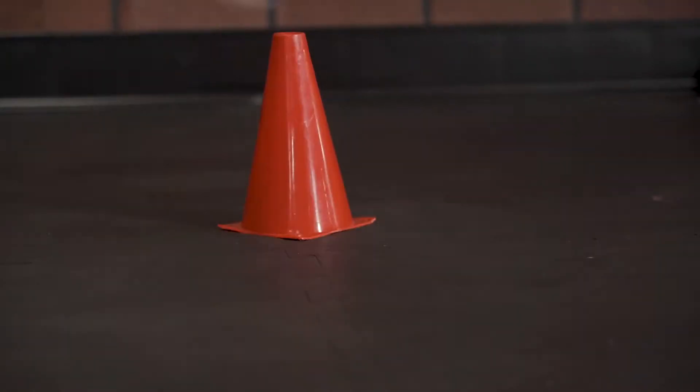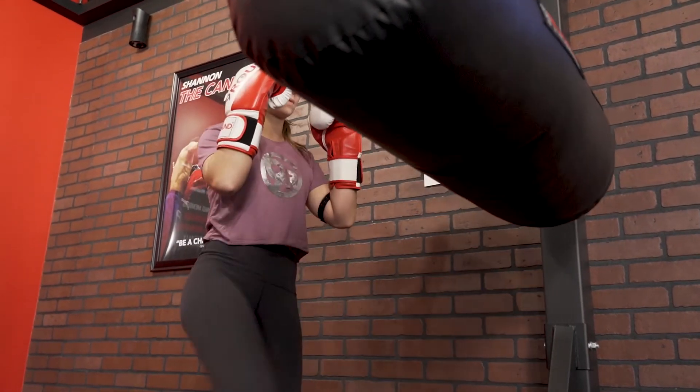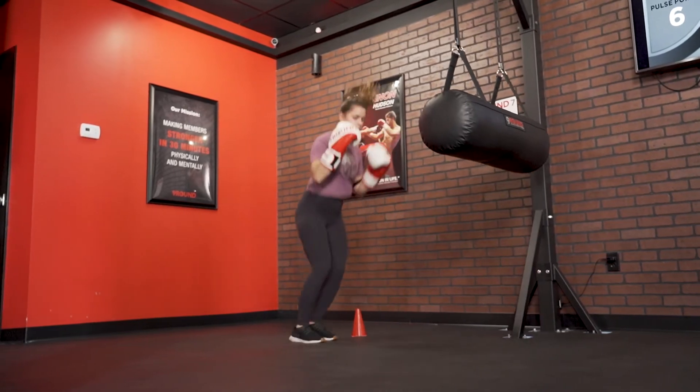Make sure that you stay nice and light, you're squared up, both feet coming off the ground at the same time for those cone jumps. Make sure you also get into a great fighter stance, come in strong with three shin kicks, and keep it working.